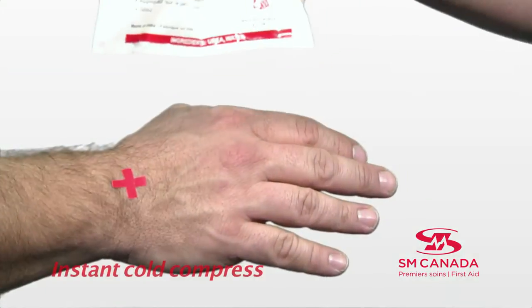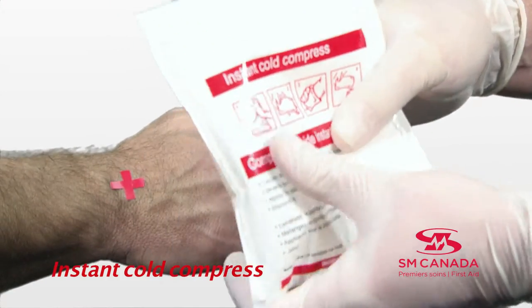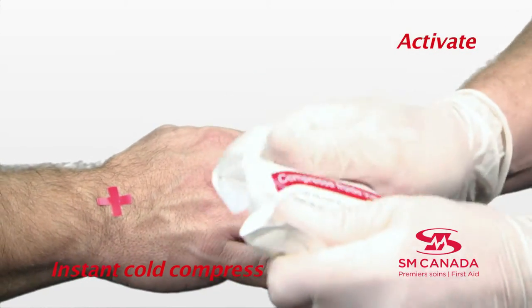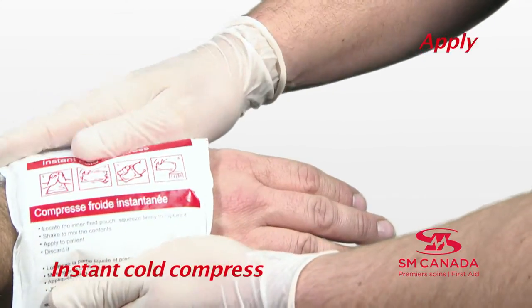In an emergency situation, never apply heat — always apply cold. For this purpose, you can use an instant cold compress. To activate the compress, hit it and mix it together, then apply it directly to the wound.